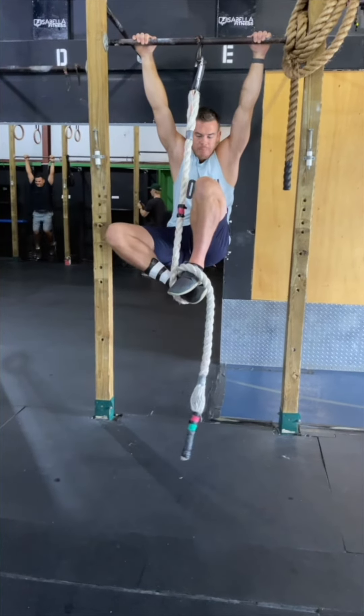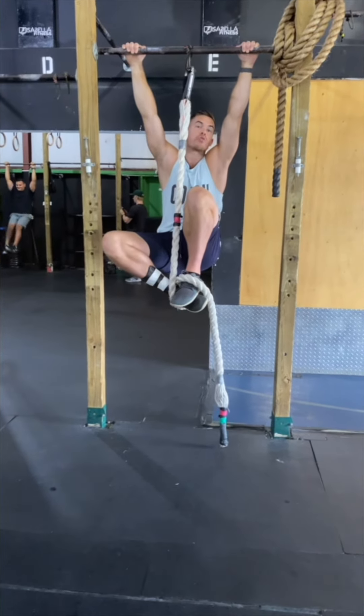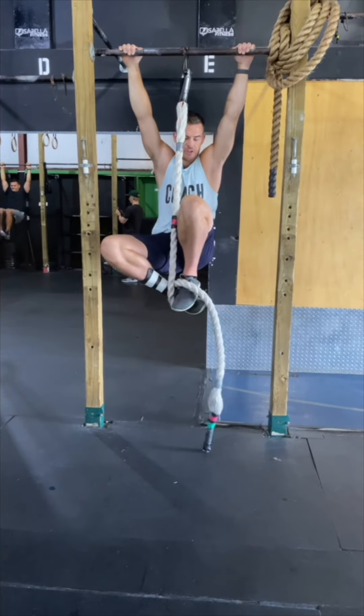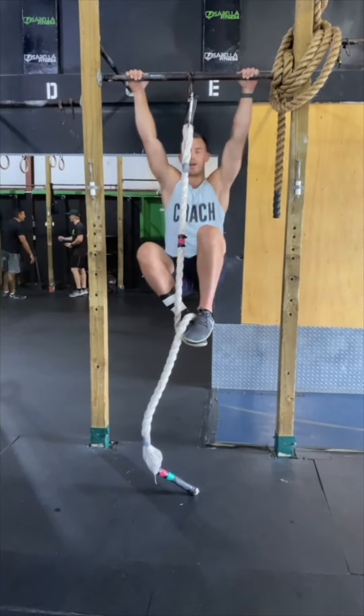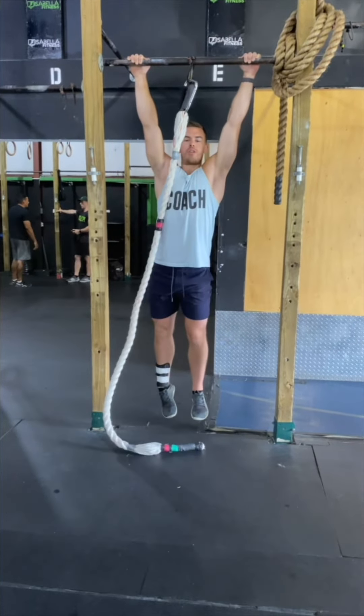This is absolutely imperative before you even try to climb or pull. Seal the clamp fully, apply your weight, and use your legs to help pull up. Repeat for repetitions.